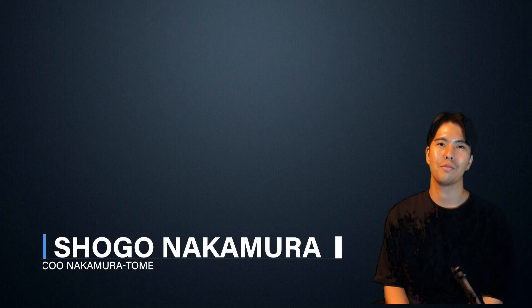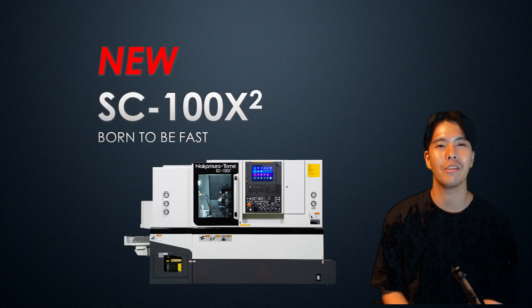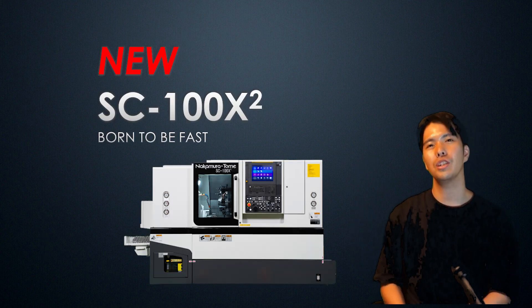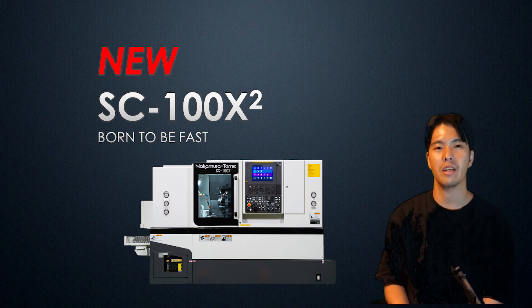Hello, machinists! How are you? Today's theme is the SC100X2. This is a short video of only the first 10 seconds.